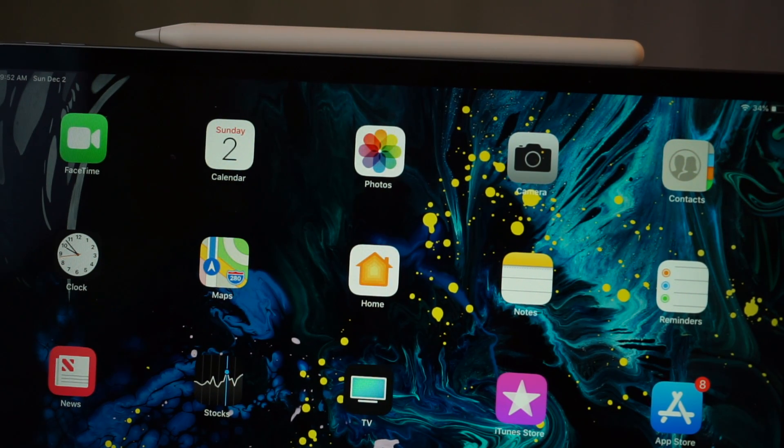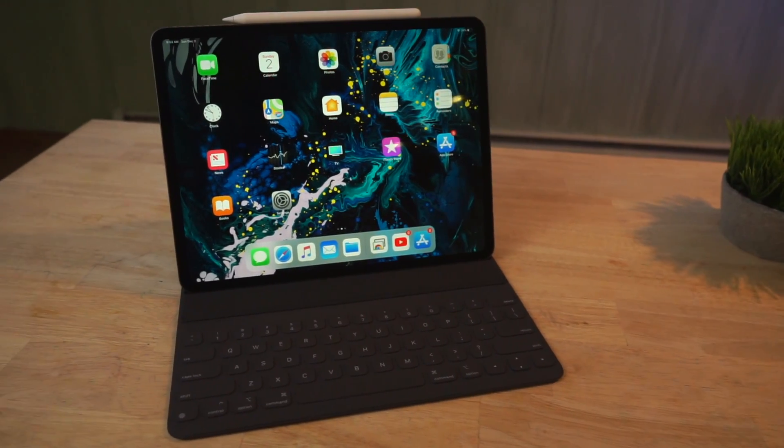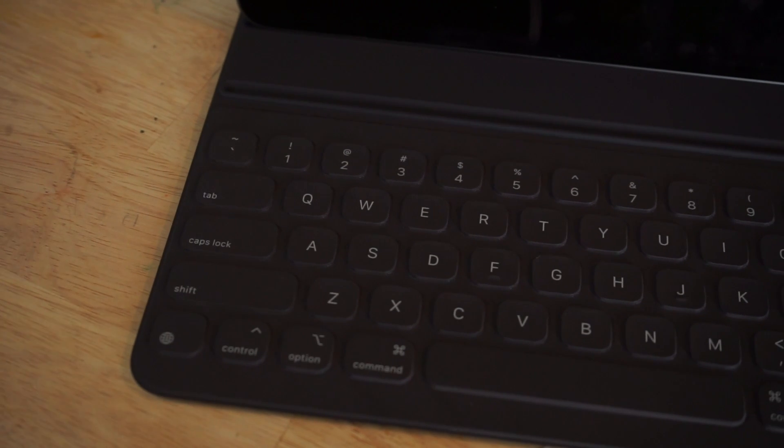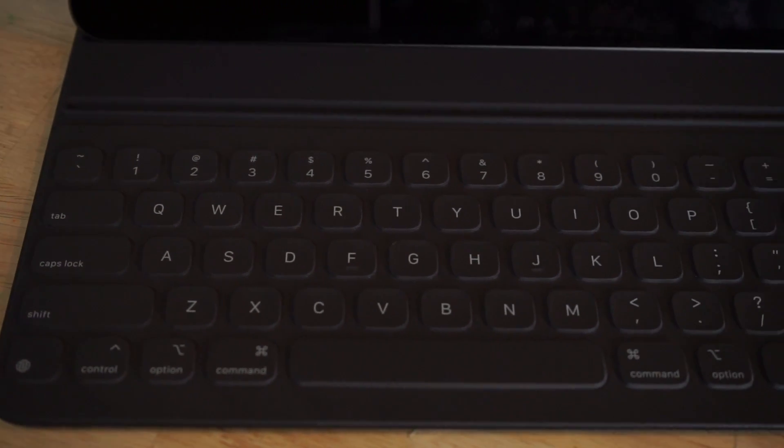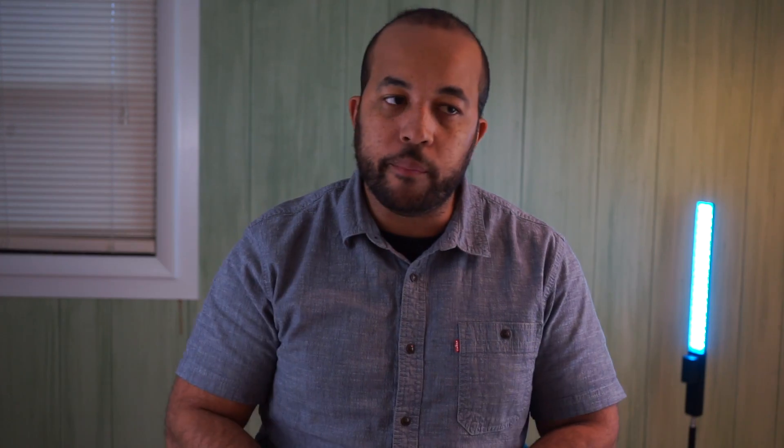The other accessory I got was the Apple Smart Folio keyboard, which will probably run you about $200. As far as the feel and the use of it, it feels okay. The travel on the keys isn't bad — it's doable — but I would prefer my MacBook keyboard to this any day.